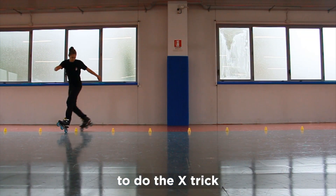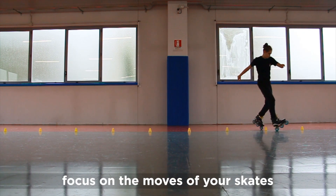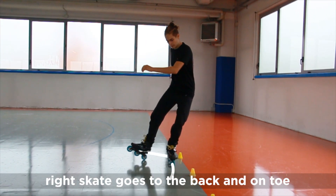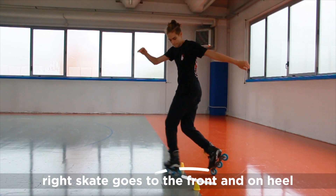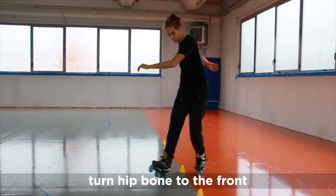To do the X-Trick, focus on the moves of your skates. Right skate goes on the back and on toe, while the left on heel and the front. Right skate goes to the front and on heel, while the left on toe to the back.